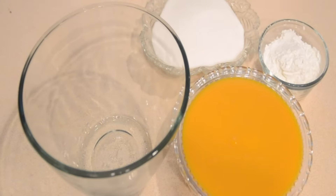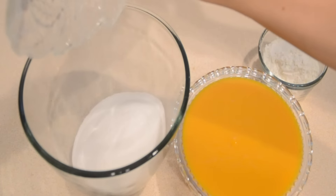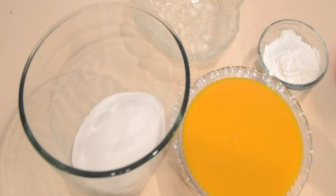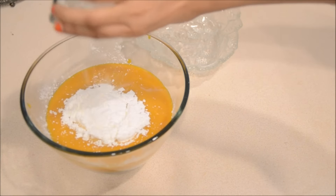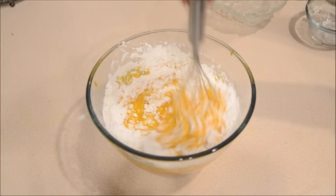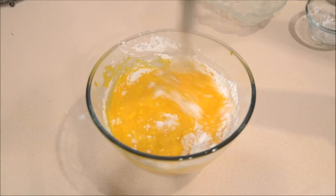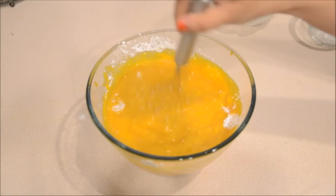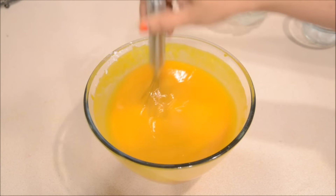I am going to begin by mixing the sugar, mango puree, and the cornstarch together, and mix it really well. The next thing is to heat a pan, add some ghee to it, and then cook this mixture in that. So give it a good mix — this is well mixed now. The next step is to cook it.